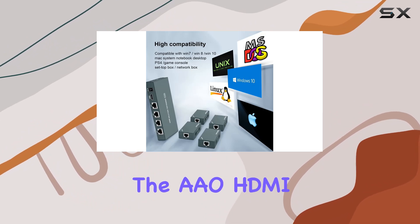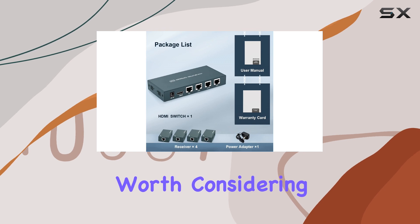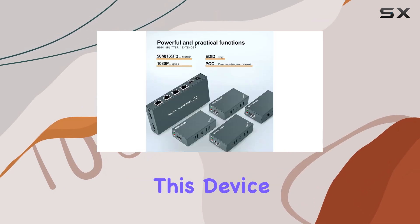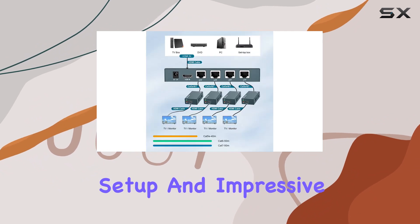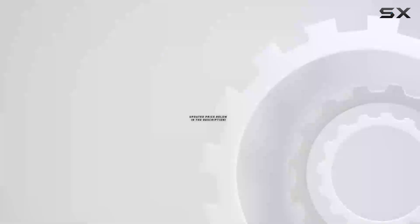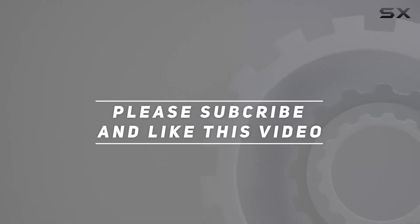If you're ready to streamline your HD distribution setup and expand your viewing capabilities, the AO HDMI Extender Splitter 1x4 is definitely worth considering. Discover how this device can transform your multimedia experience with its straightforward setup and impressive performance. Check out the video description for updated pricing, and thank you for watching.